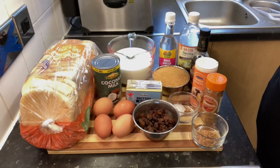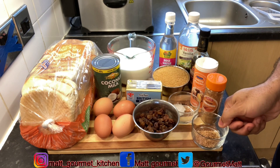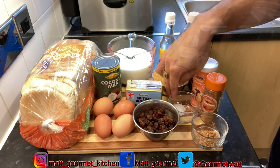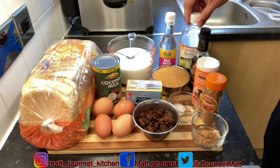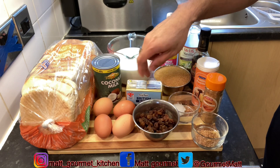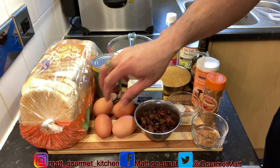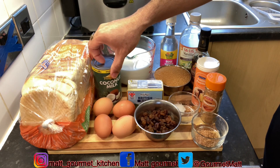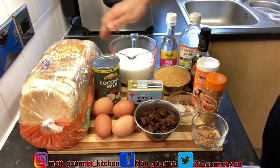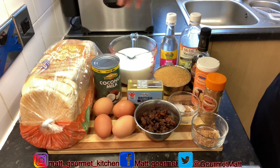Here are my ingredients that I'll be using to make my delicious bread pudding. You'll be needing some grated nutmeg, some cinnamon powder, some salt, some mixed essence, some vanilla essence, rose water, brown sugar, some unsalted butter, some raisins, eggs, a tin of coconut milk, some regular cow's milk, and here I have my bread that I'll be using to make the bread pudding. All measurements will be listed down in the description box.